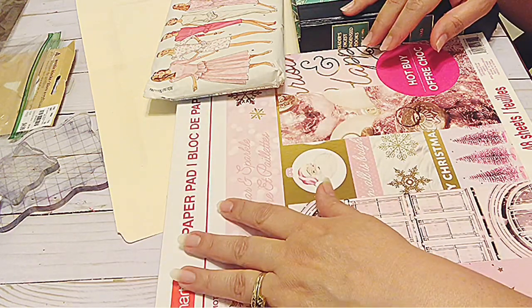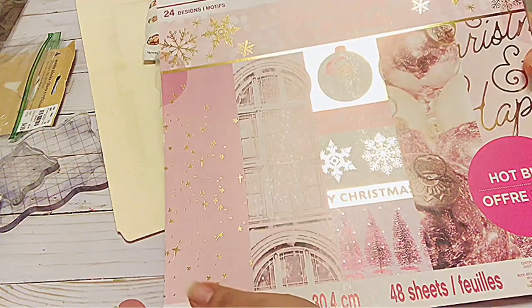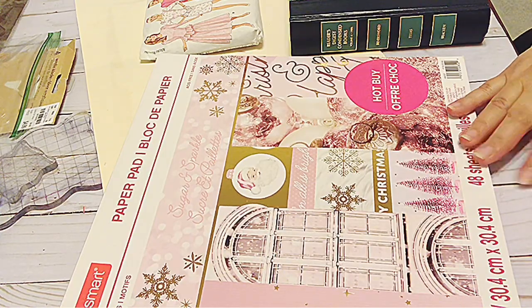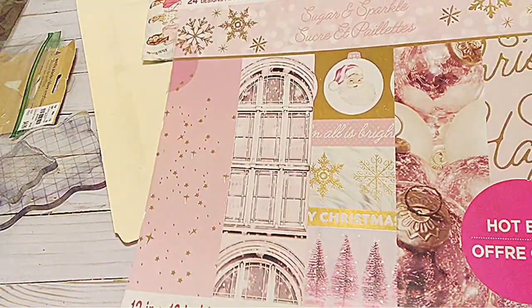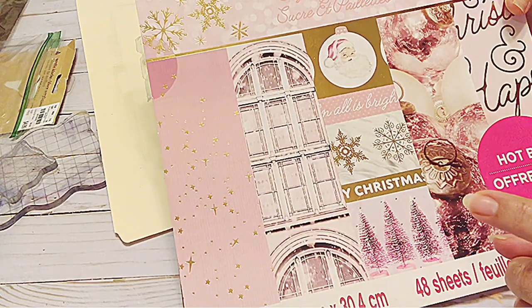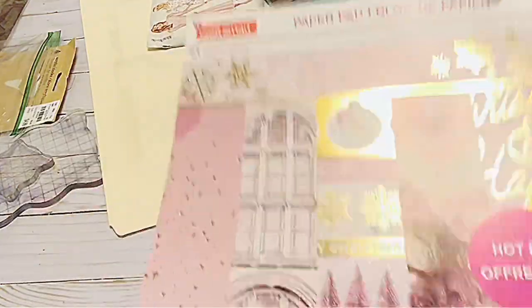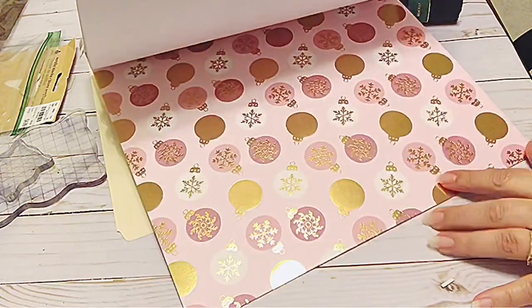I am loving as usual pink. I love pink and so I found this Sugar and Sparkle, which I think is probably this year's new paper pad at Michaels, I believe. So anyway it was the last one and so I'm thinking a lot of people like it. I have seen a few things on YouTube and I will try to remember to list maybe a couple of those in my description box below.